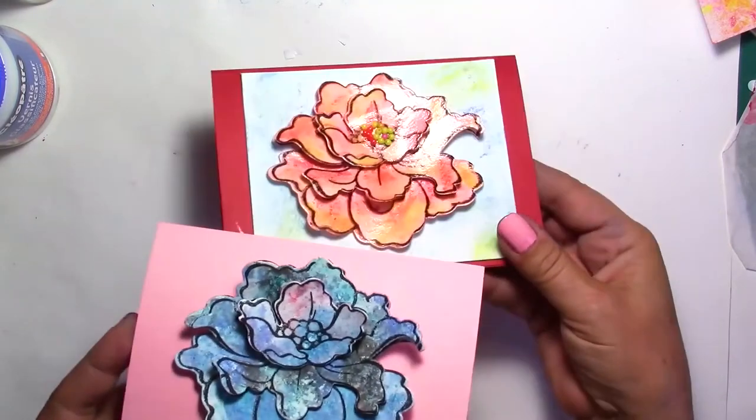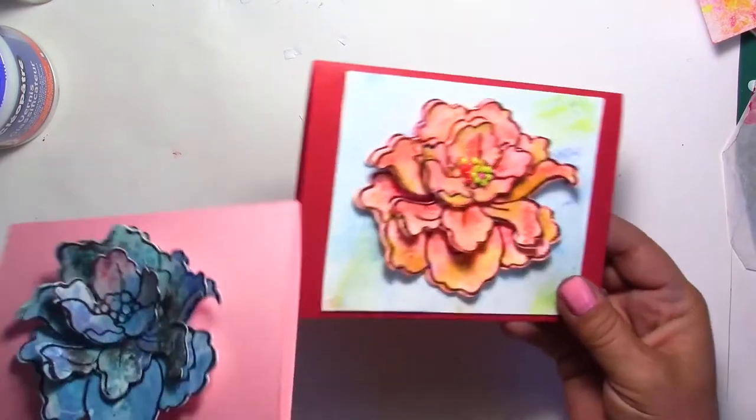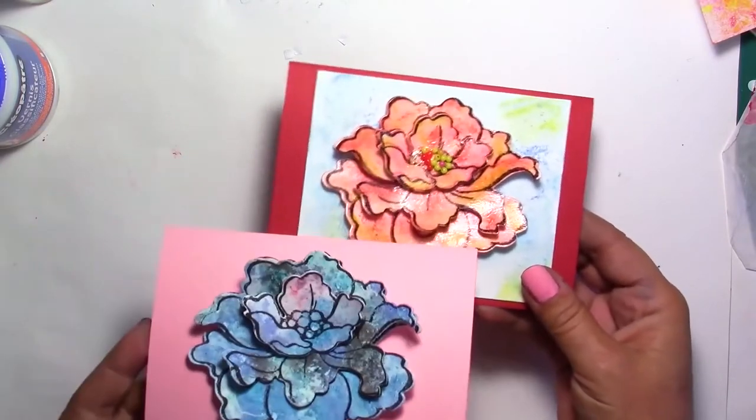Same flower, two different colors — one matte, one with glossy varnish on top. This is optional; it's what you prefer.